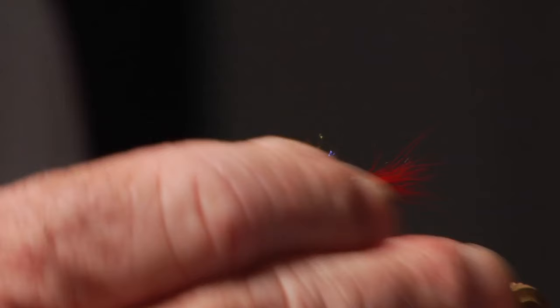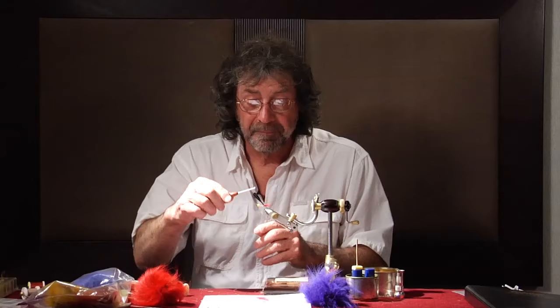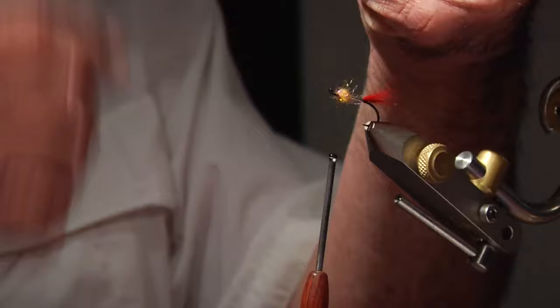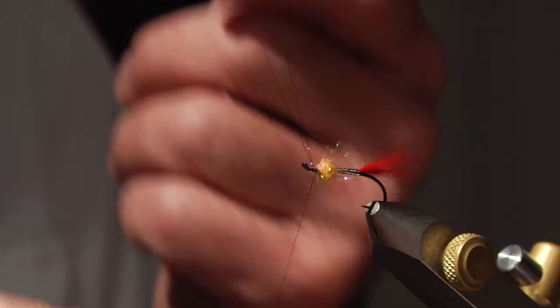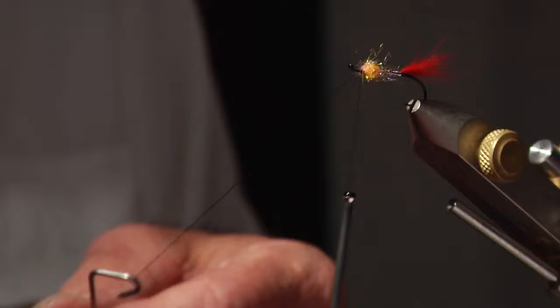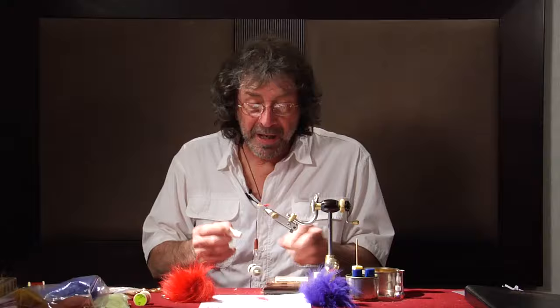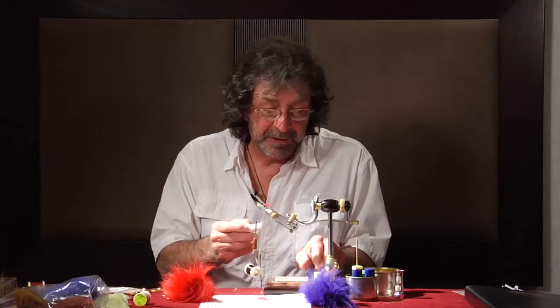Now we're going to make our hair hackle. We're going to make a dubbing loop. Now we're going to close this loop — you cannot close the loop by just looping the thread over around. What I'm going to do is take the thread and throw it over the loop and pull it up. Throw it over, pull it up — now that is closed tight right there. We need this tight. We're going to take a Cobweb dubbing tool; I find it works the best for this. Now we're going to wax the thread a little bit with dubbing wax — just a little dab to hold the hair.